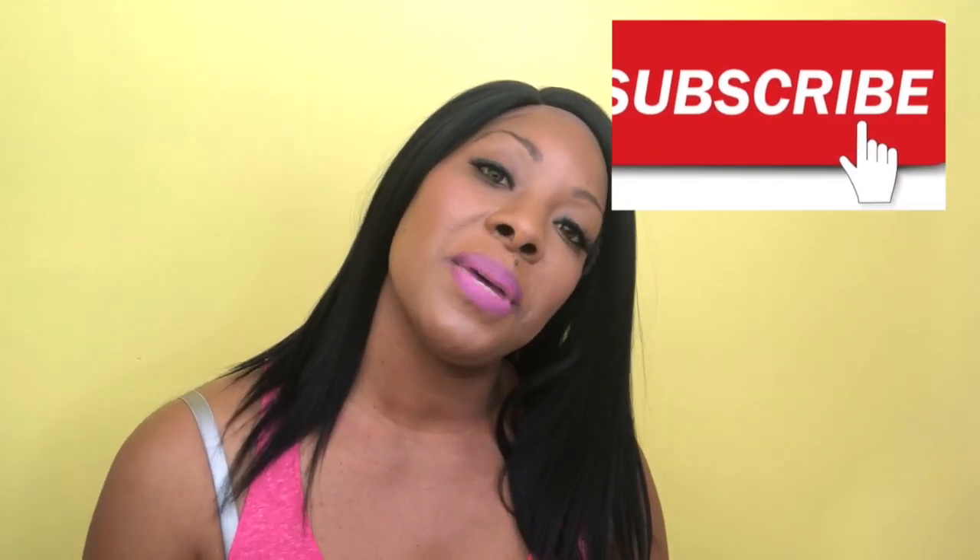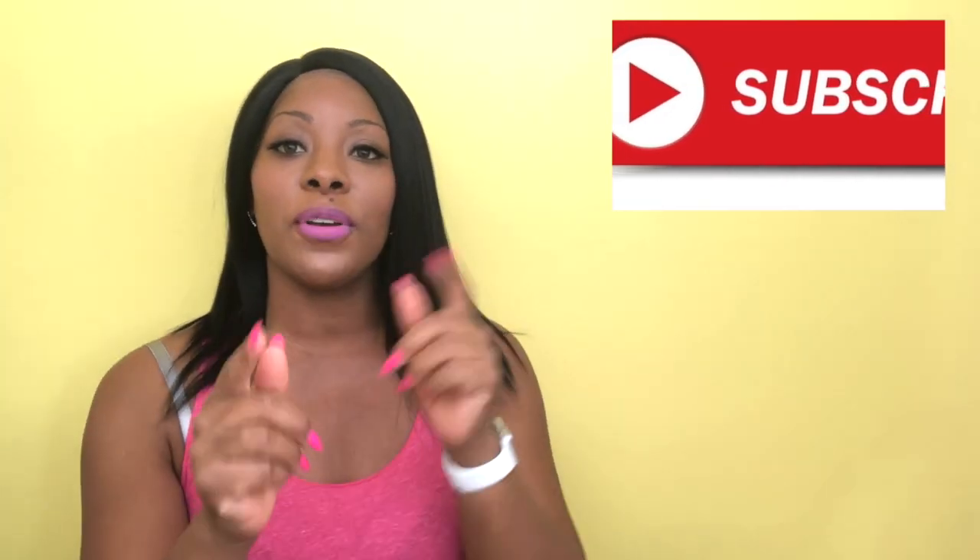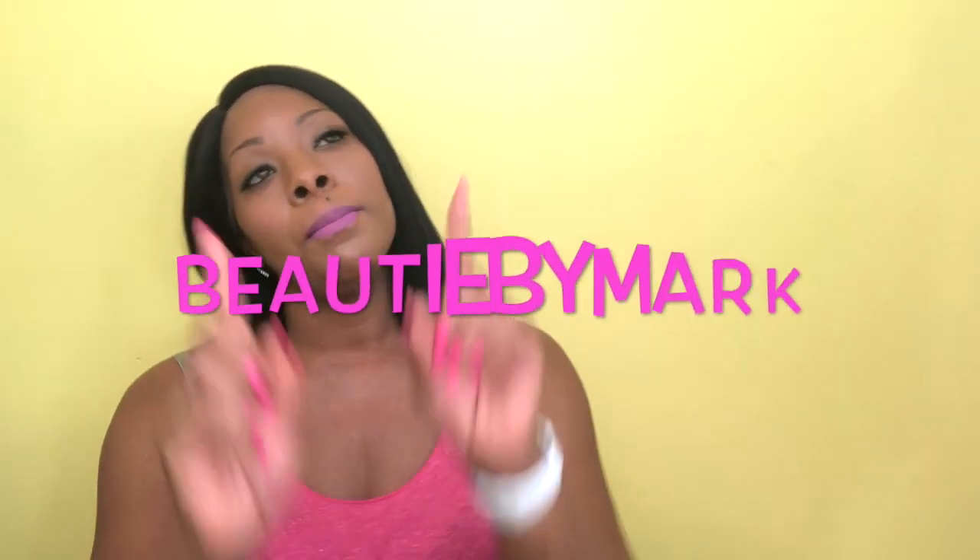If you ladies have not yet, please subscribe to the channel. I will leave all the information for purchasing this unit in the description box below. If you decide to share this video or any of my videos on your social media, don't forget to tag me in it. As you ladies know, my name is Beauty by Mark. I will see you in my next video. Bye.